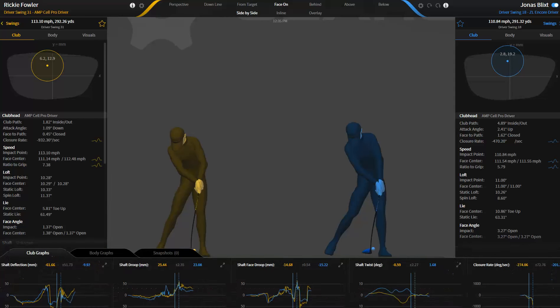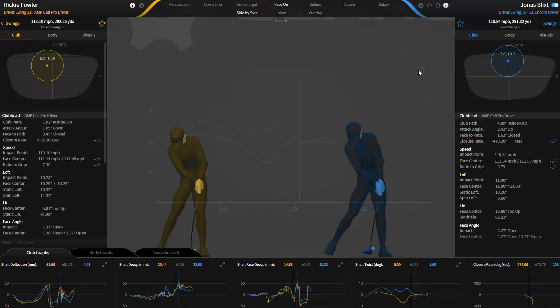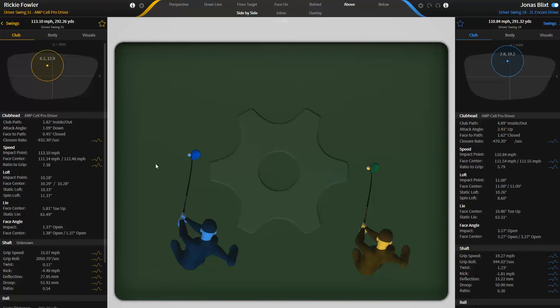Down here under club graphs, you can go to shaft twist and basically see that there's not a lot of shaft twisting going on. We give it to you in degrees — positive 10 degrees and negative 10 degrees — and at impact you can basically see that they're both in positive. So you're going to see positive shaft twist, or what we're calling clockwise, or towards the shaft. The shaft is twisting kind of counter-clockwise in this case.